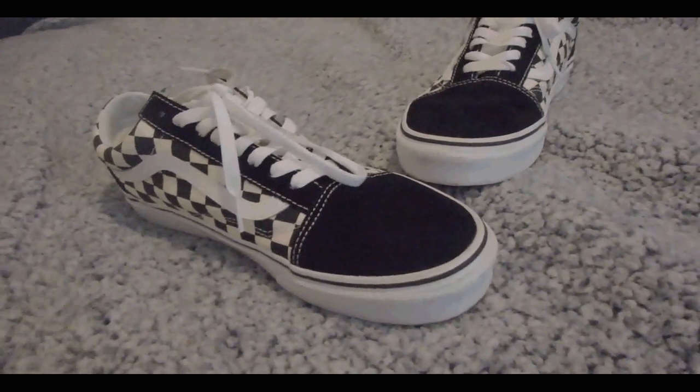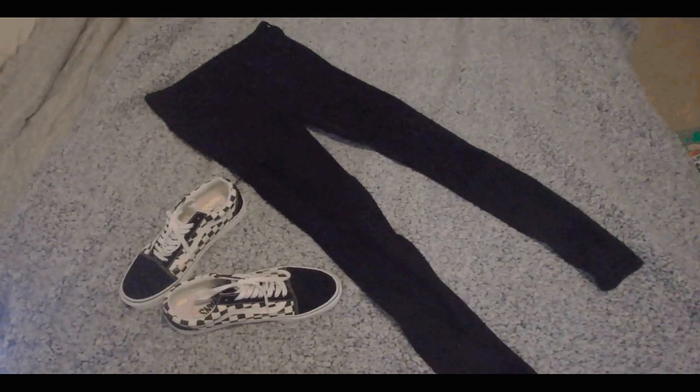Second off, pants and shoes. I got the pants at American Eagle and the shoes are from Vans, but any pair of dark jeans would work.